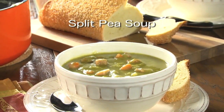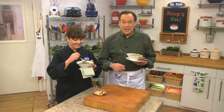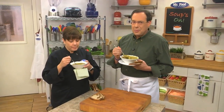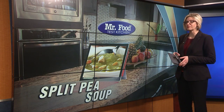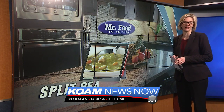To get the recipe for our classic split pea soup, all you have to do is visit our website. I'm Howard with the Mr. Food Test Kitchen, where today we found a cozy and comforting way for you to say, "Oh, it's so good!" You can find this recipe along with a lot more good food from the Mr. Food Test Kitchen online — just go to koamnewsnow.com.